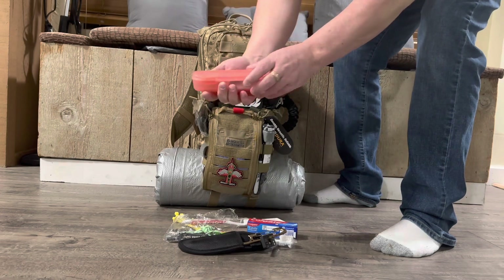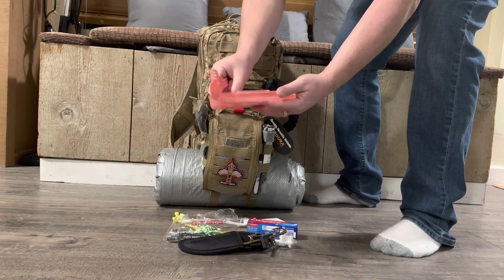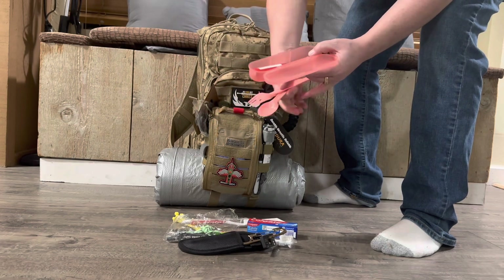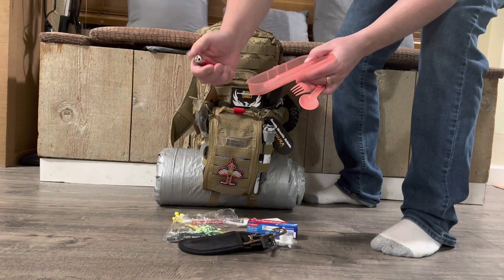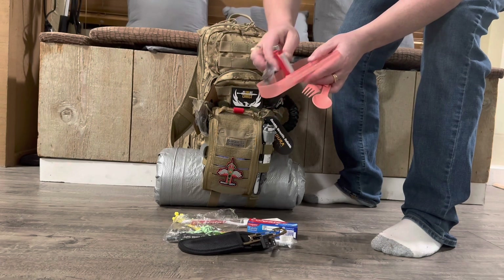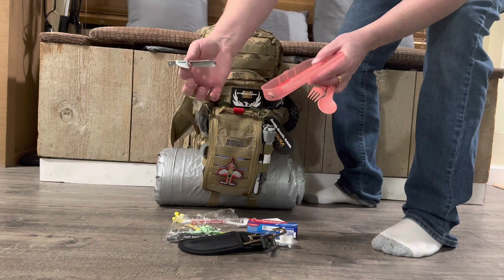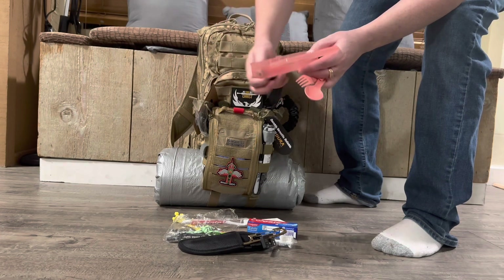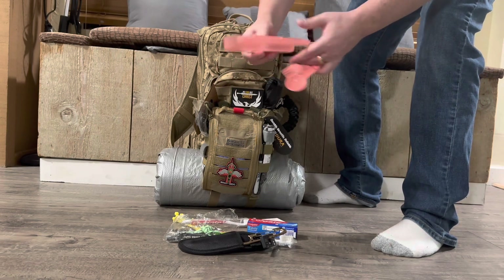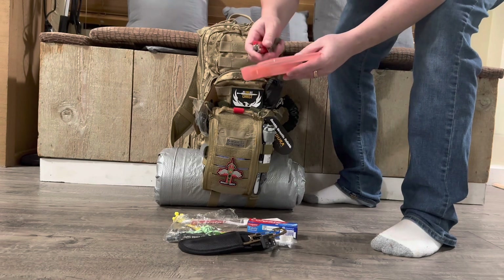We have utensils — a knife, spoon, and fork. And then we have another lighter that's stored so it doesn't get wet, and a can opener. You're going to need a can opener in case you come across any food that you need to open. So this is your little meal kit — you should be able to wash it up, keep it clean, and eat. The lighter is stored as a redundancy to make sure you're safe if the pack gets wet.